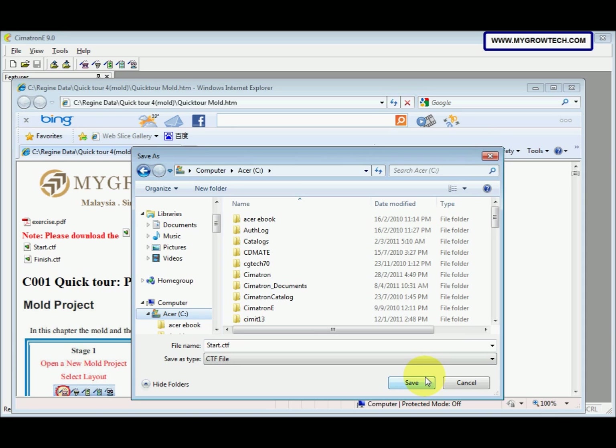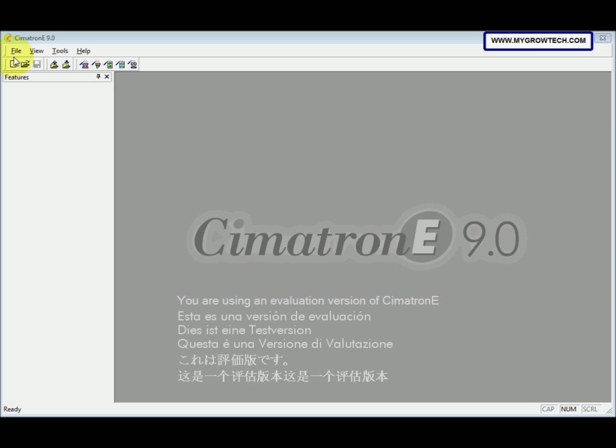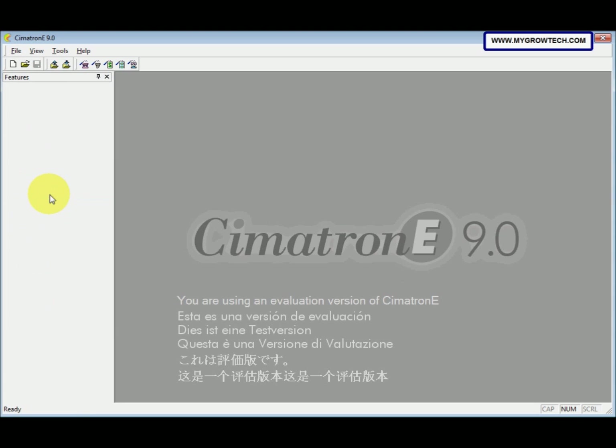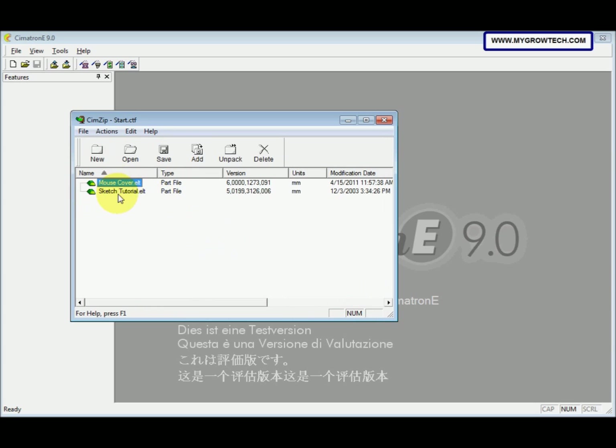After you pick your working folder, don't forget to select Save. After you save it into your working folder, the next step is to unpack it. Select the file and then select Unpack, then select the start CTF file you just saved into your working folder. Click Open. Now you have the two parts file. Press Ctrl+A to select all and then select Unpack.